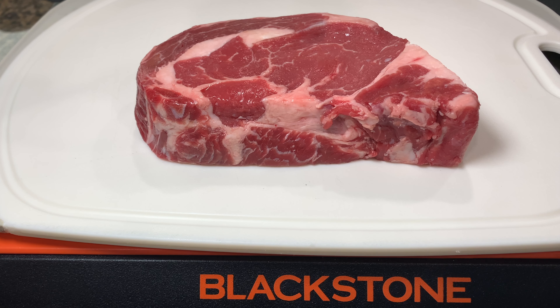Hey everybody, Basic Dad back here. I'm going to cook up again on the Blackstone E-Series. This time, nothing fancy, nothing sexy, just a simple steak.